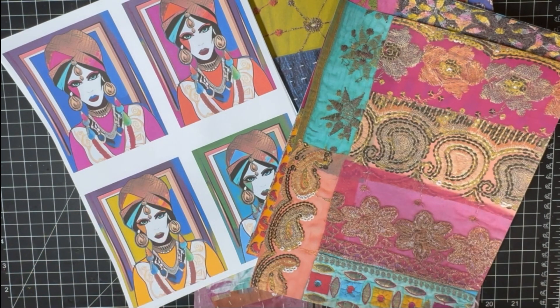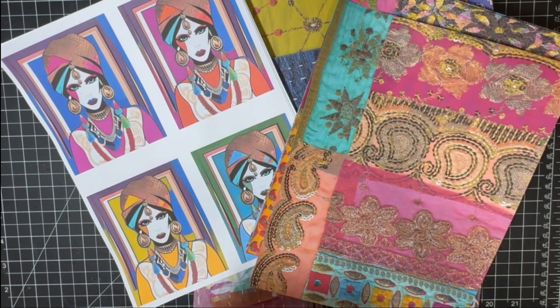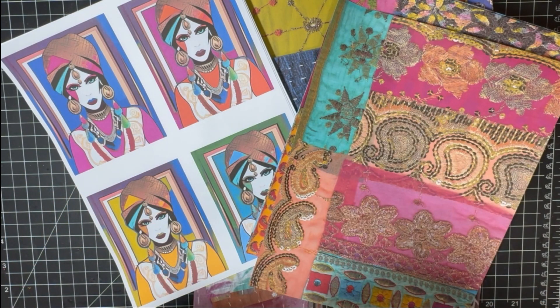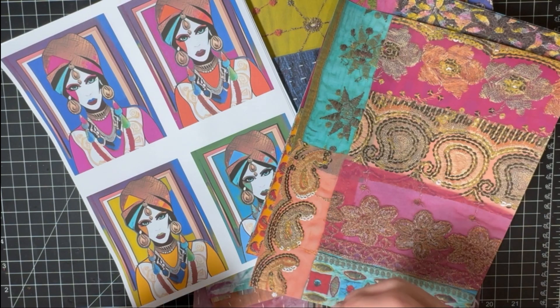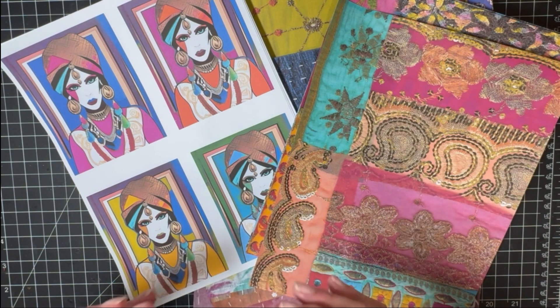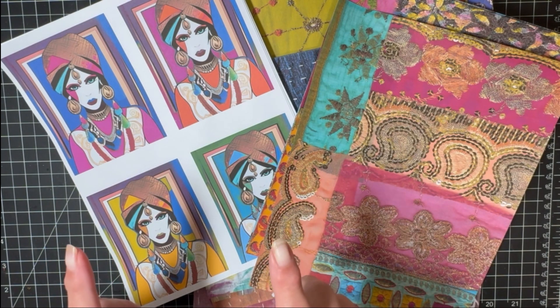You probably recognize this if you follow me on Instagram when I was designing it. I have two kits, and the reason I had to divide it into two is because in order to keep the quality of the downloads at a high enough resolution for me to feel comfortable printing them. Etsy does put a limit on the size of files, and I had so many pages I wanted to include at a really good print resolution that I had to split it up into two groups.